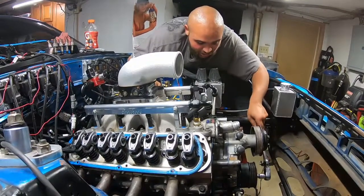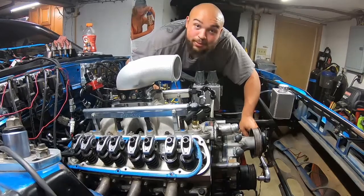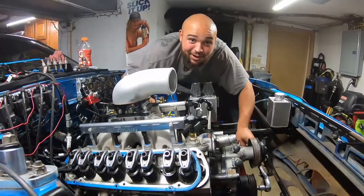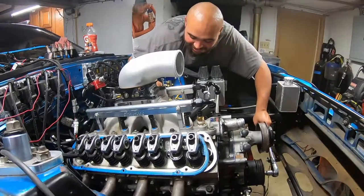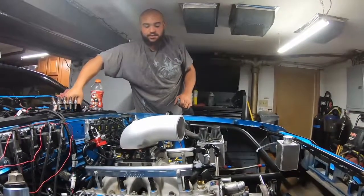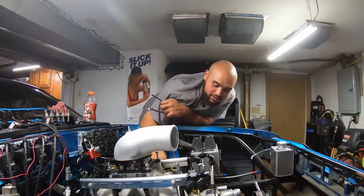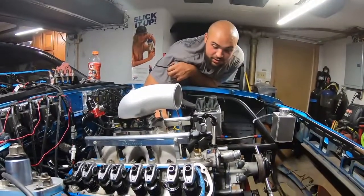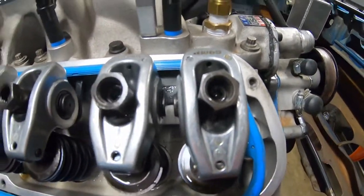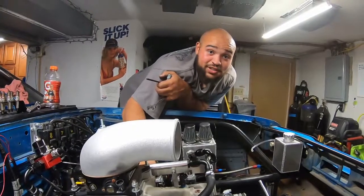We are getting ready to start turbo. We're gonna put turbo in there. Just trying to get all this ready. The cam swap came out and now I'm just setting the valves. I always do it wrong so it's probably gonna run like dog shit.